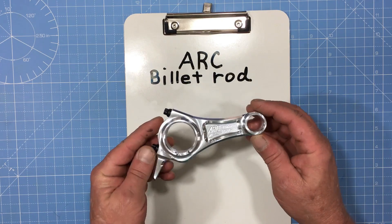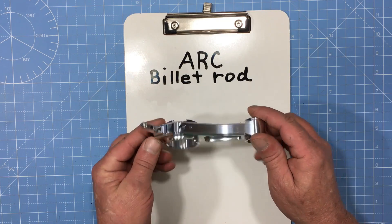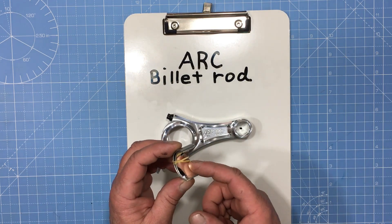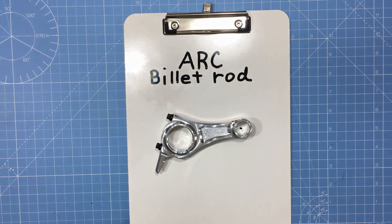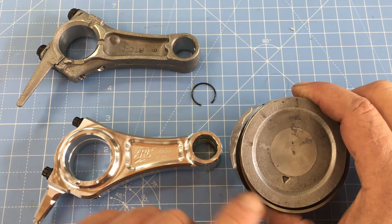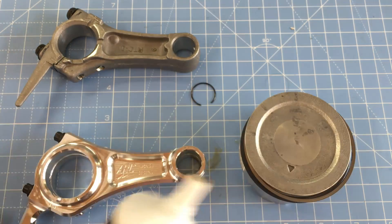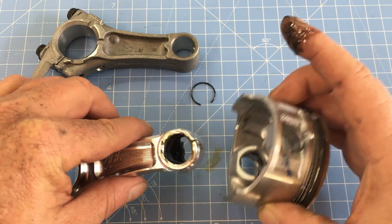For this build we're going to be using the indestructible billet ARC connecting rod. A cool feature on this rod is a gizmo that scoops oil up and forces it directly into the bearings — stuff like this is what helps the rod survive in a harsh environment. The rod uses bearing inserts just like the ones in automotive engines, and replacement bearings are available from ARC. When joining the rod with the piston, make sure the arrow on the piston points down and the scoop on the rod also points down. I like to use a lot of assembly lube when building engines — and the wrist pin definitely needs a little extra.